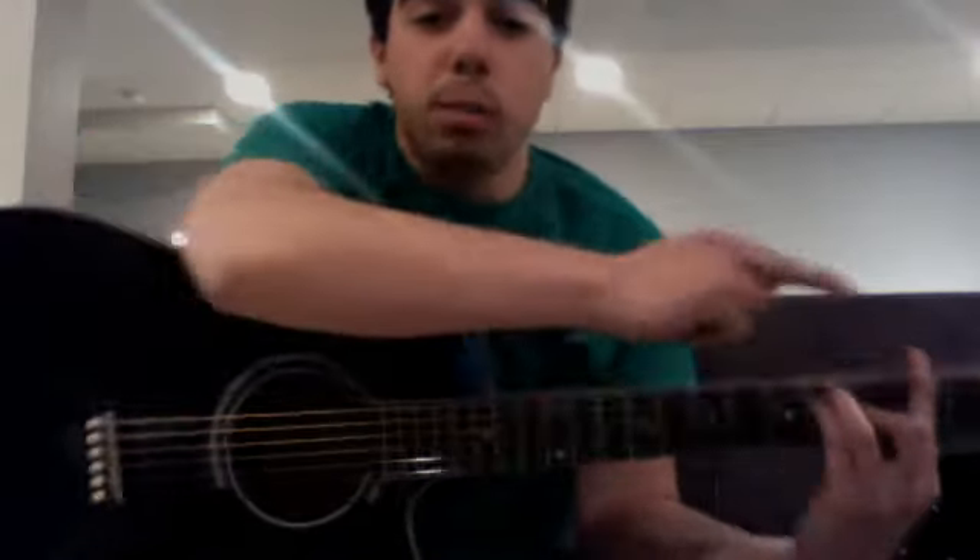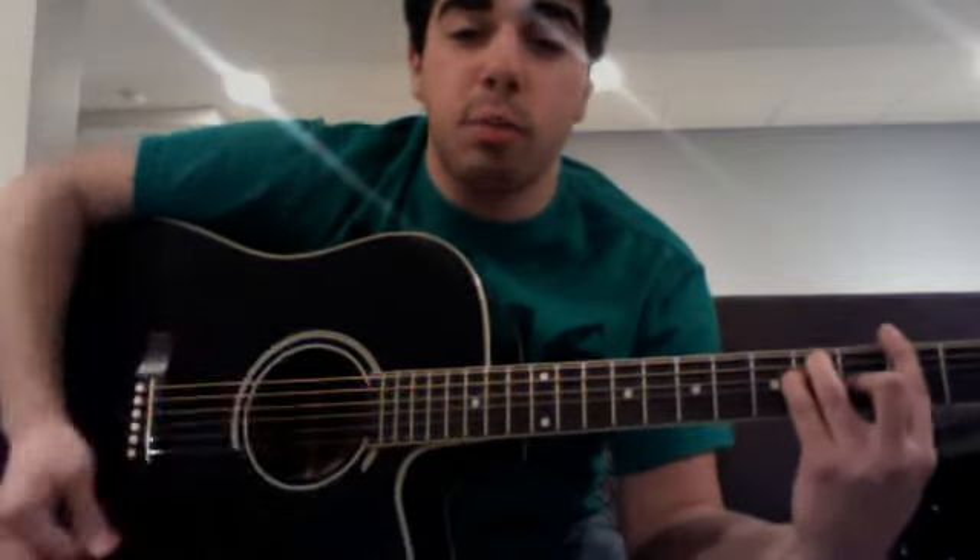Then you're gonna mute the strings with the bar shape, but just by putting your fingers down where they should go without pressing. If you're pressing you would play the chord, but if you let go it mutes it. So it goes: 'You better make me change my mind, you gotta make me change my mind.'